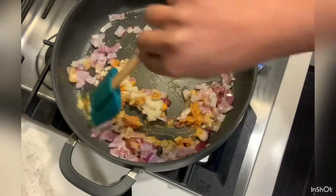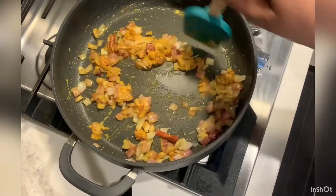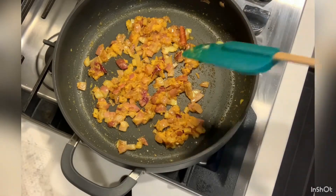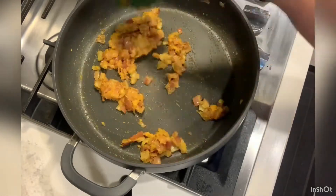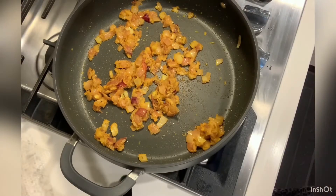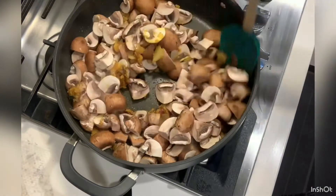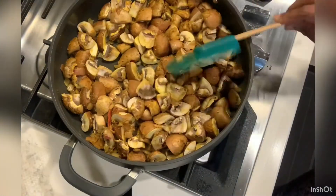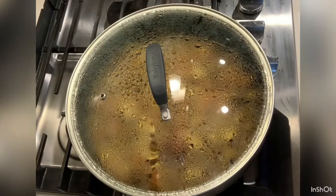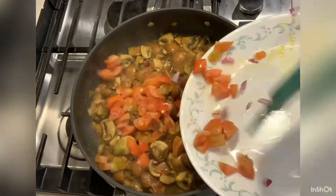Add ginger and garlic paste and fry for 2 minutes. Then fry the mushrooms for 5 to 7 minutes.